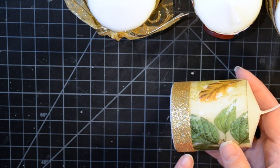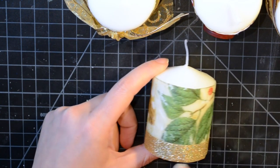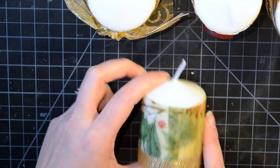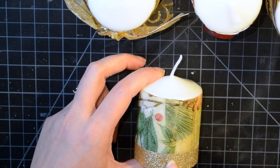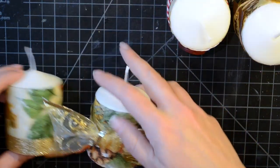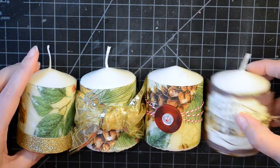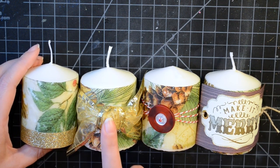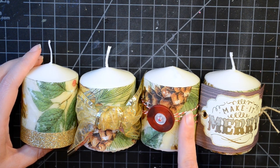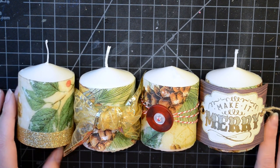This last one shows how simple the decorating can be - I just put a piece of gold glitter washi tape at the bottom. I did put some additional glue underneath to help hold it, and I matched the seam up in the back where the seam from the napkin already is. So those are the four candles, from simplest to most labor-intensive: washi tape, a simple knot, a button with baker's twine, and a pretty stamped tag for the front.